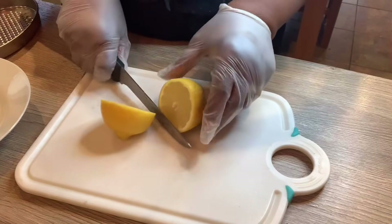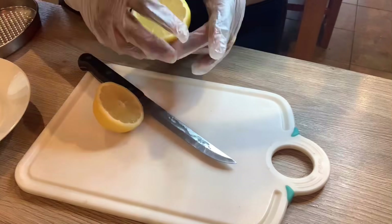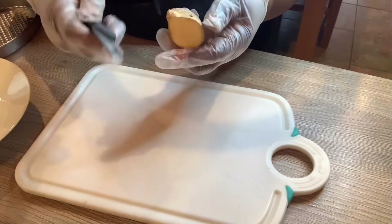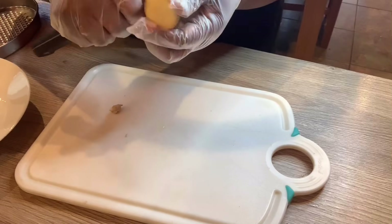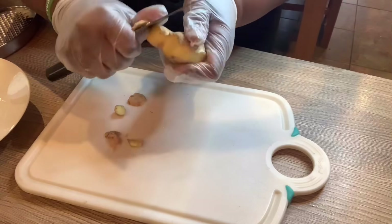I'm going to cut this lemon in half because I'm going to squeeze one half and then slice the other for putting in my tea. I'm also going to cut this ginger and take the skin off, because I don't need the skin — just the actual root.